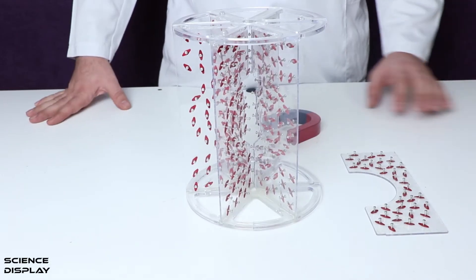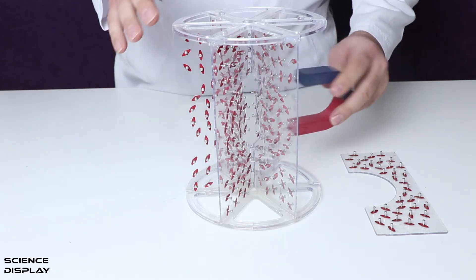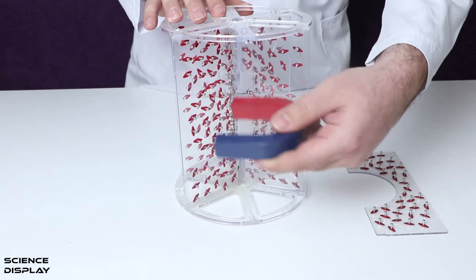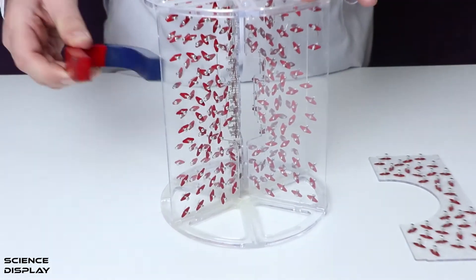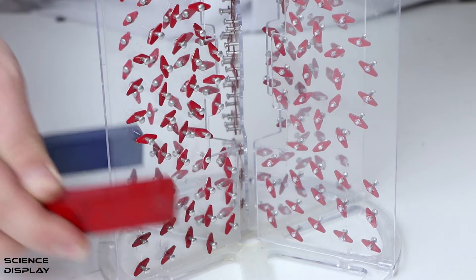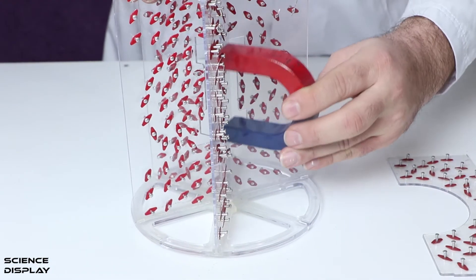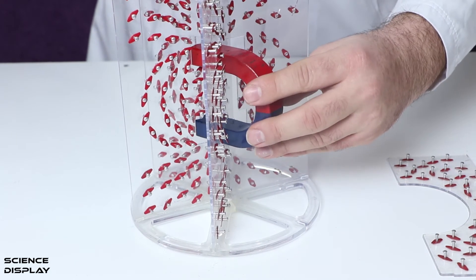Now I'm going to use the U-shaped magnet to show the magnetic field lines around it. Look at its effect. Around the magnet it has two poles — both north and south — and I'm going to place it at the center.